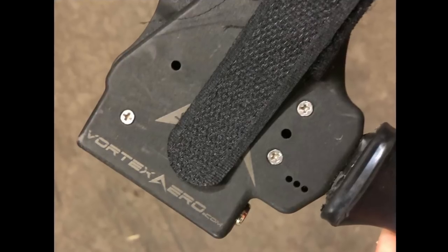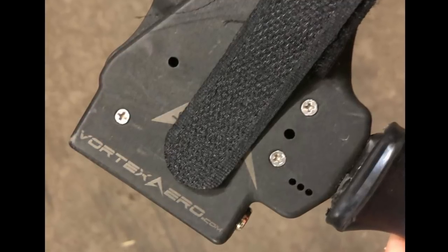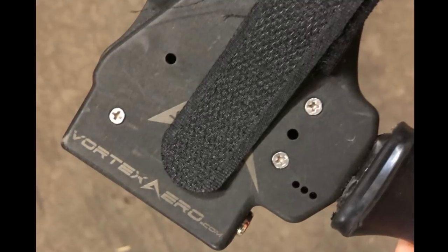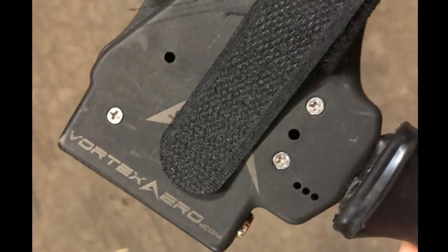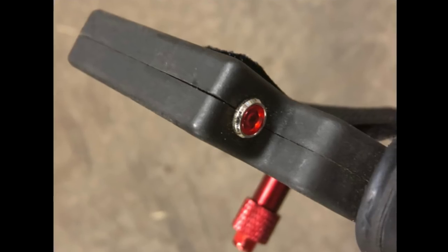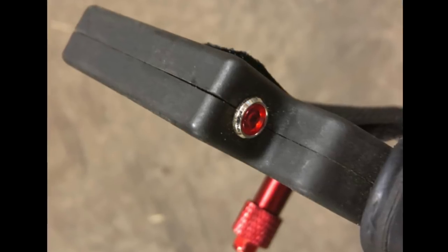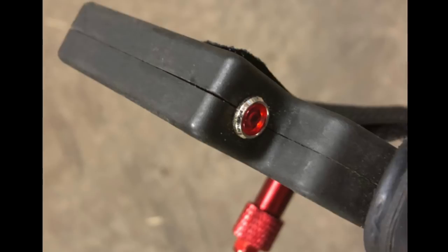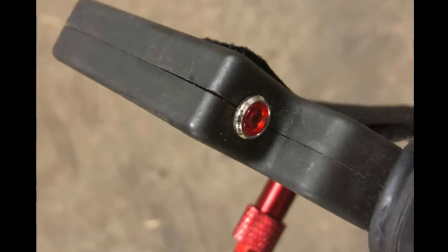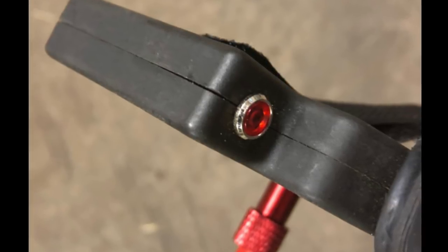When I was putting the throttle back together — the two halves screw together — I found that the screws that hold those halves together strip out really easily, like before they even feel tight. It's hard to get the halves to meet together seamlessly without there being a slight gap somewhere. I'm not sure why, other than perhaps a softer plastic was used. But it's something to be aware of: if you're taking your throttle apart, don't over-tighten those screws when you put them back because they will likely strip out on you.